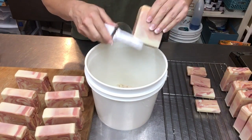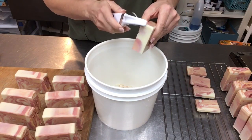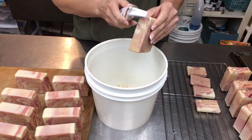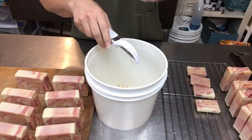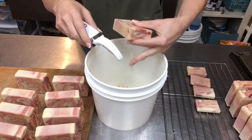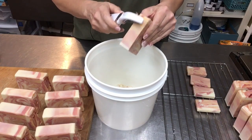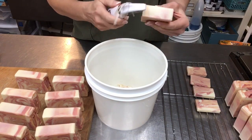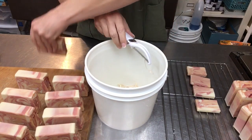I cut right when I unmold and let them sit on a little wire rack like this for a few hours. I go off and do something else, maybe get another batch of soap ready. Then I'll come back after a few hours, clean them up, and stamp them. I just want them to have a little bit of time to get the surface area dry, and that's usually good enough for me.